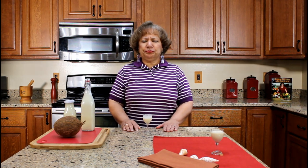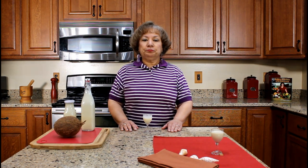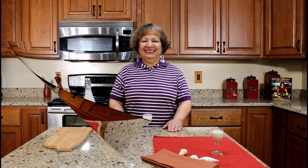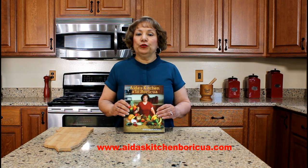I hope you have enjoyed watching my YouTube video on how to prepare traditional coquito, coconut eggnog. Thank you for watching my YouTube cooking video. Please share, like, and subscribe to my YouTube channel.